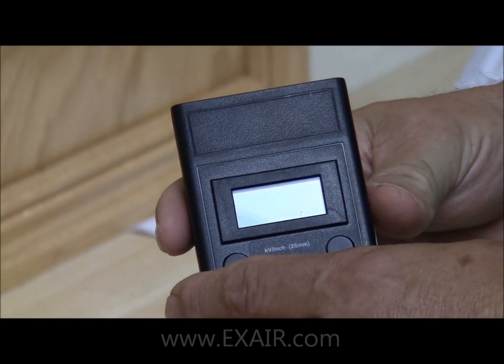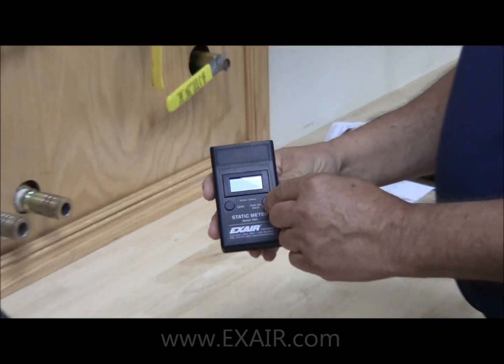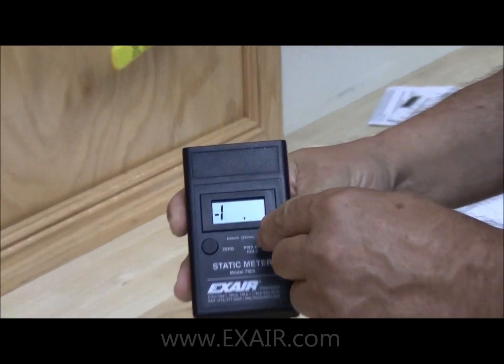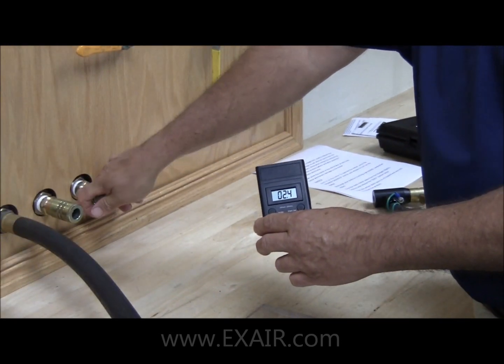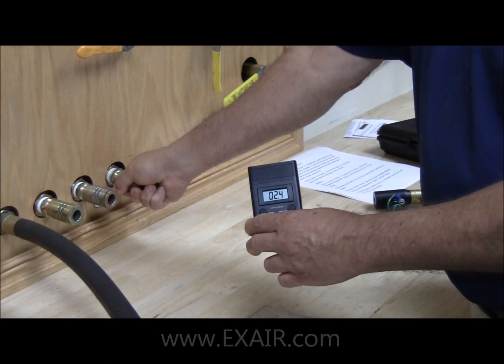To operate the static meter, push the power on hold button, and then touch some grounded surface to discharge your body.